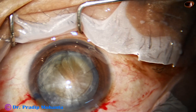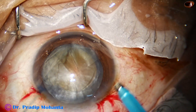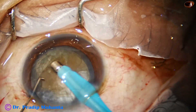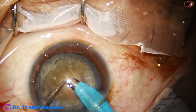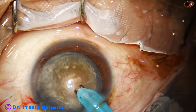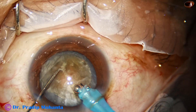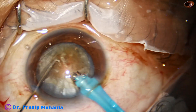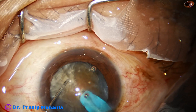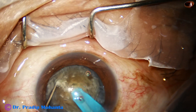Now, hydrodissection is done and the nucleus is tapped. The phaco handpiece — the phaco needle — is introduced with its bevel down. Some superficial cortical lens matter is removed. I am now trying my technique, the submarine chop technique. The tip is buried into the substance of the nucleus and goes through it like a submarine through water, traveling towards the posterior equator and stopping at the end of the hard part.